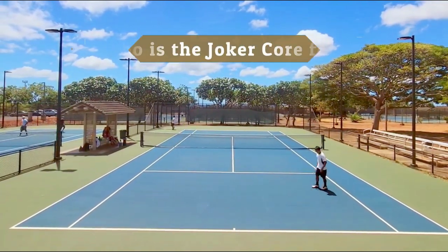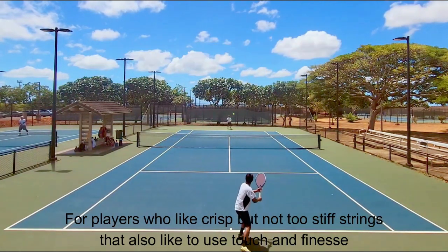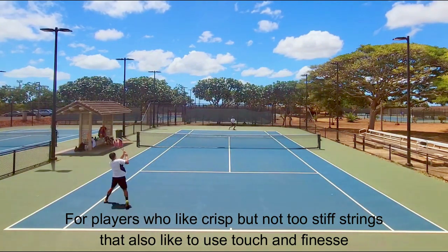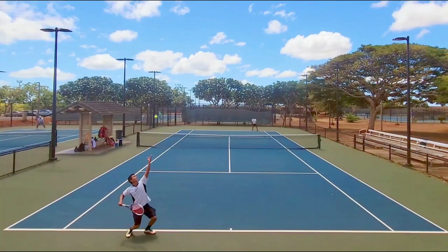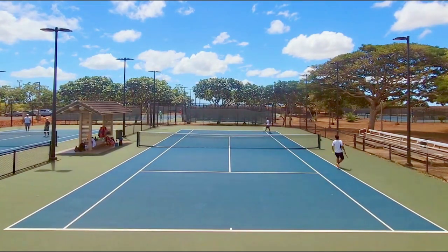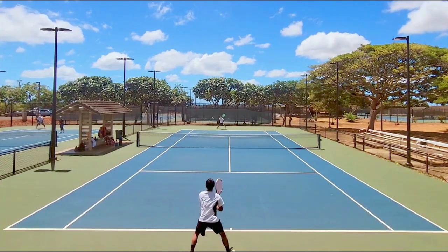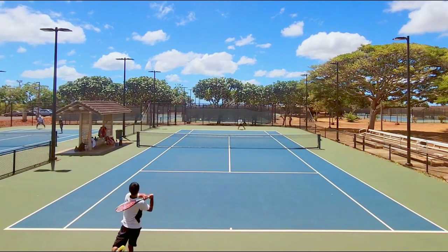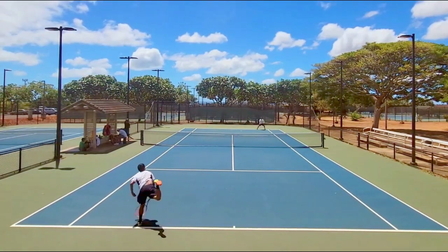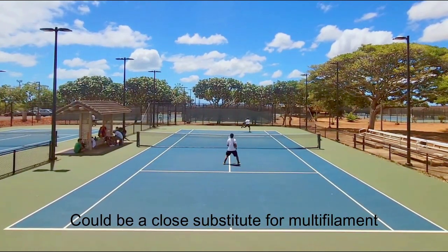So who is the Toalson Joker Core for? I believe it's for players who like a crisp response and utilize a variety of shots across the full court. Flatter hitters will benefit more than vertical swingers since it's not a heavy spin machine. It's fairly comfortable but firms up on full swings — so if you have a slower swing and want something comfortable but not too springy, the Joker Core fits that bill. If you like multifilament but don't want it breaking or unraveling so often, the Joker Core could be a good substitute — provided you have a healthy arm.